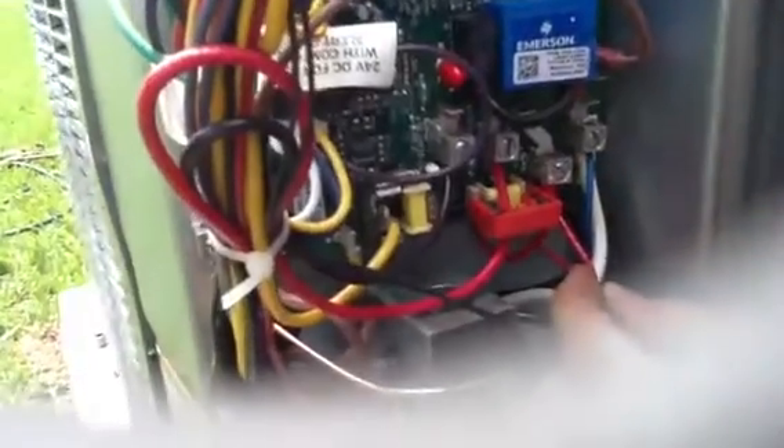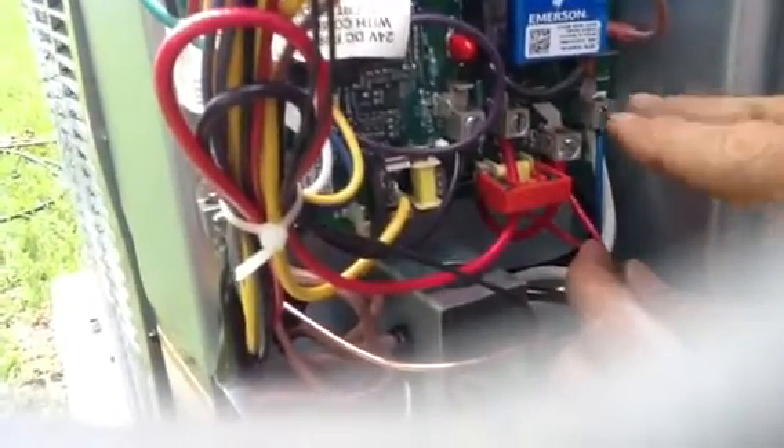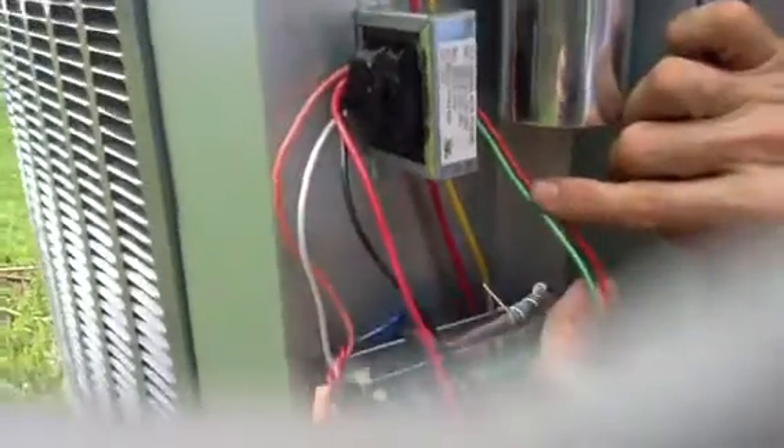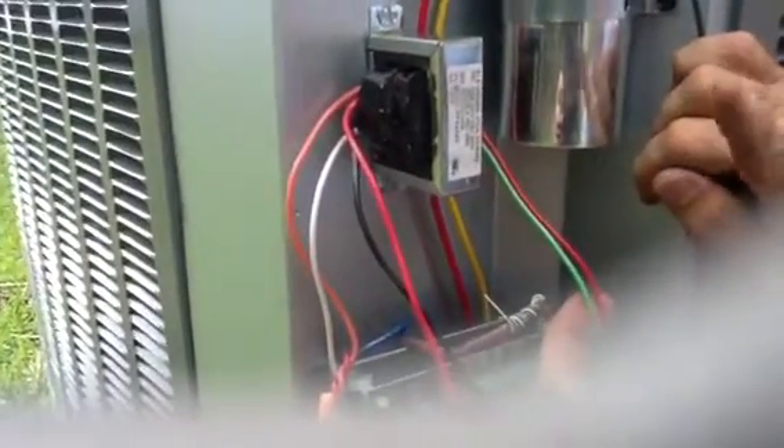He's hooked up the orange and the white and ran his high voltage down to his lugs. Here's his red wire and his blue wire — these are just bringing power down here. In reality, he's sending 240 volts from here up to the transformer, which breaks it down to 24 volts. There's the 24-volt side of the transformer. You always only have two wires ever coming out of the secondary side — that's how you know it's the secondary.